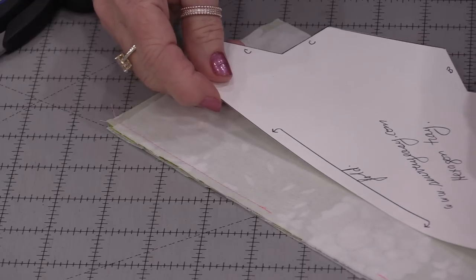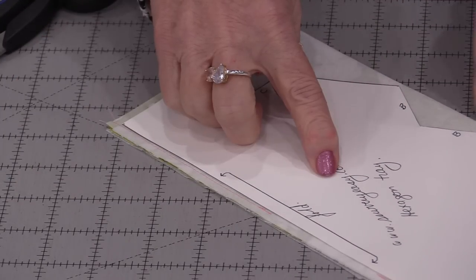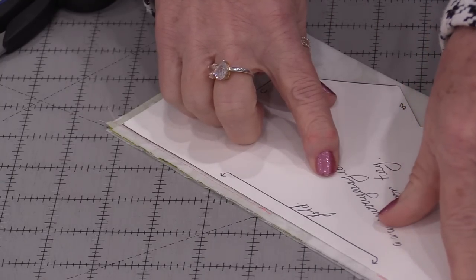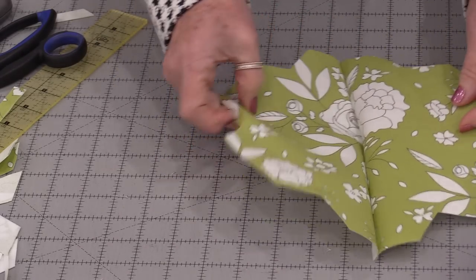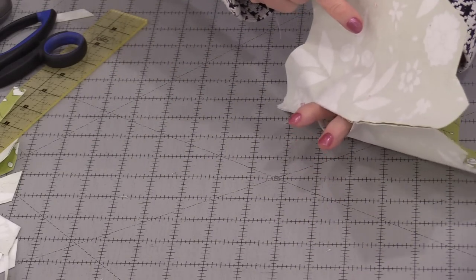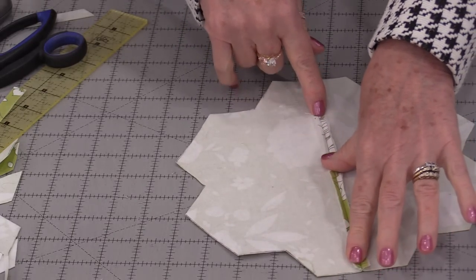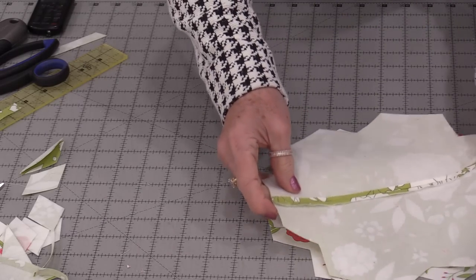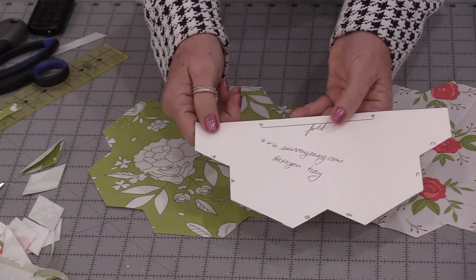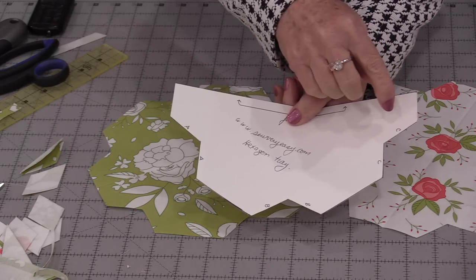Place the template shape on the seam allowance, trace around it, and cut it out like the first piece. When you open up the second piece you have the same shape but with that seam open inside — open up that seam and press it flat. You now have two shapes that are the same. Looking at the template, I've labeled points A and A, B and B, C and C.